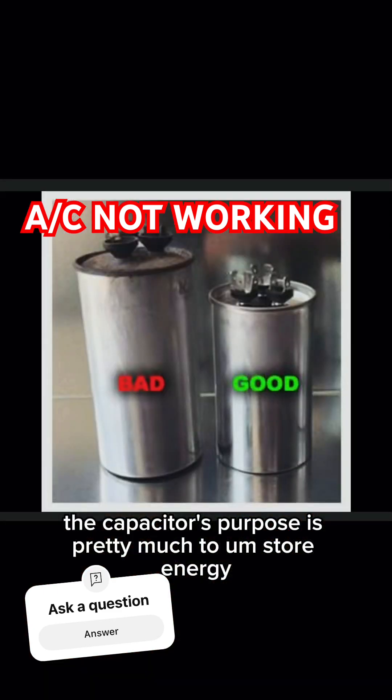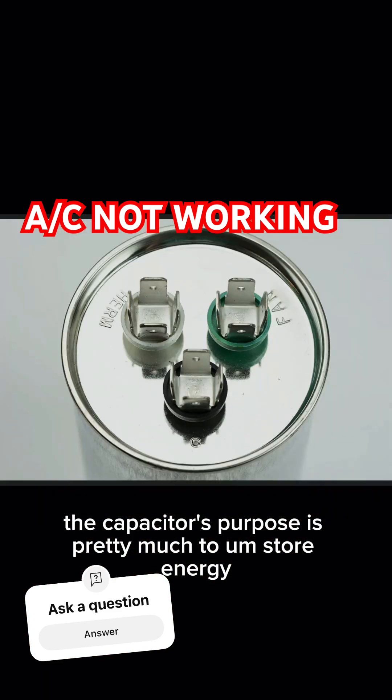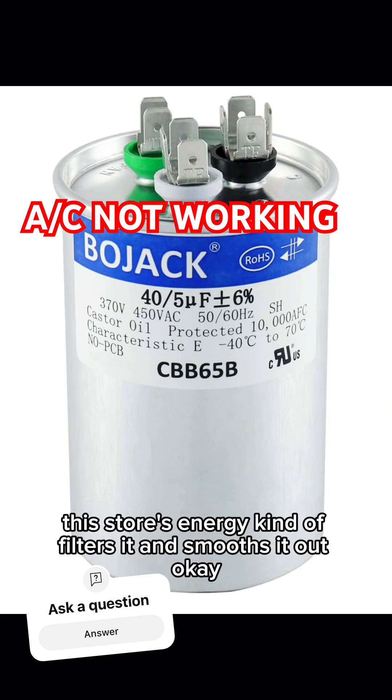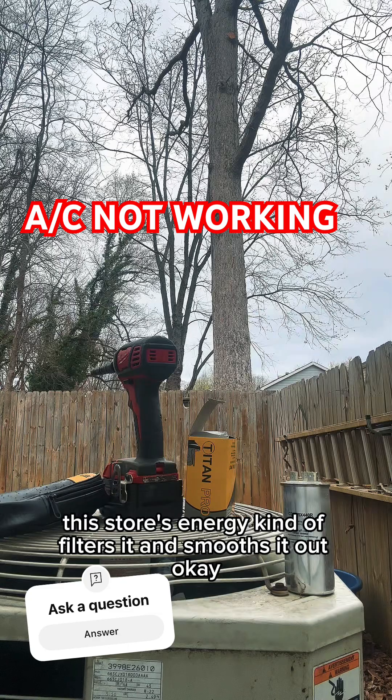The capacitor's purpose is pretty much to store energy. So when you got a large inrush of current coming in to start your compressor, this stores energy, kind of filters it and smooths it out.